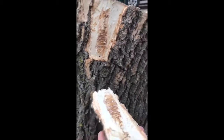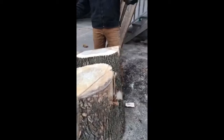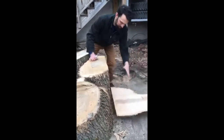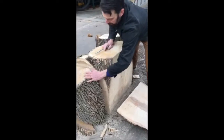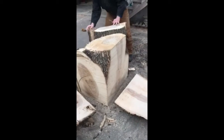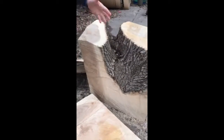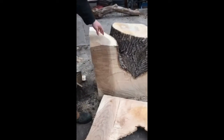So this tree was removed because it was infested with emerald ash borer. We decided let's do something cool with it. So this is one of the cuts we made — cut here, cut over here, and then back here. We're going to make it into a bench for the yard.